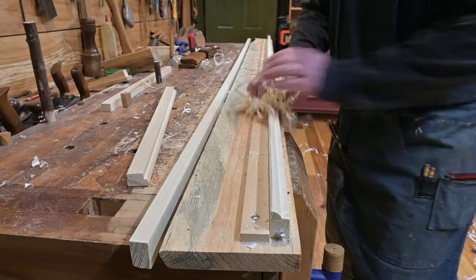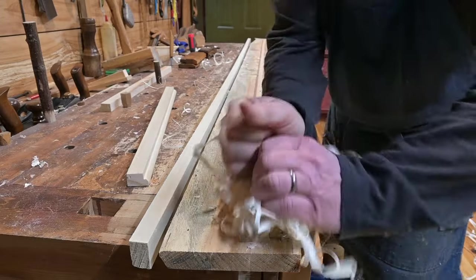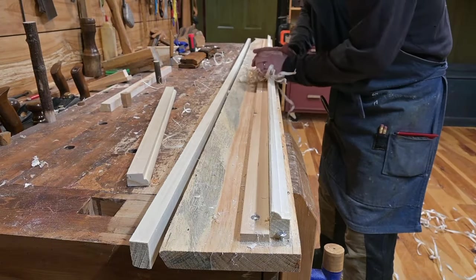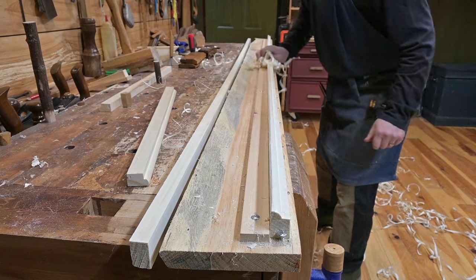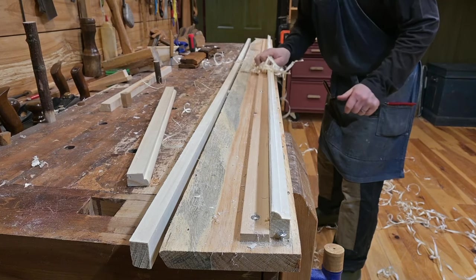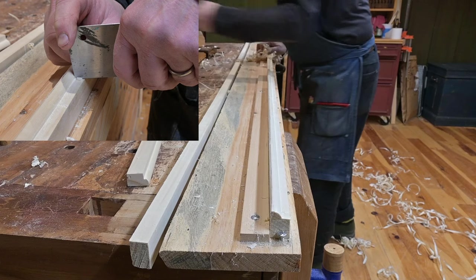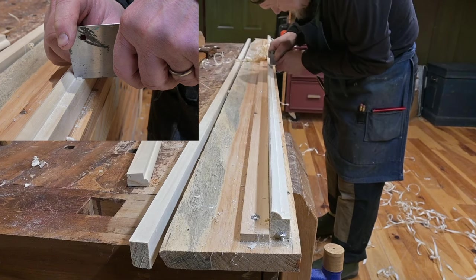Tom uses the spills to burnish the entire length of the bullnose. It just smooths it out — it kind of acts like sandpaper without having to use sandpaper. Tom then picks up his scraper to refine the bottom edge of that rabbet.